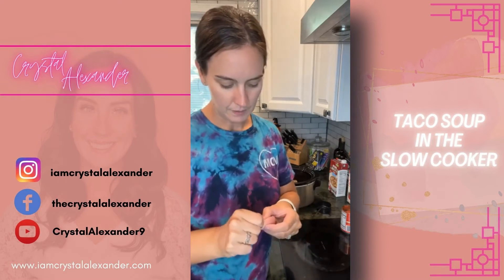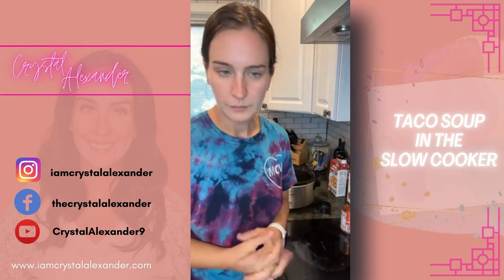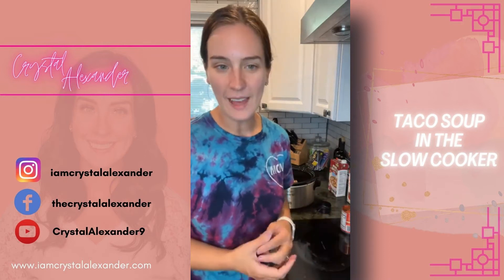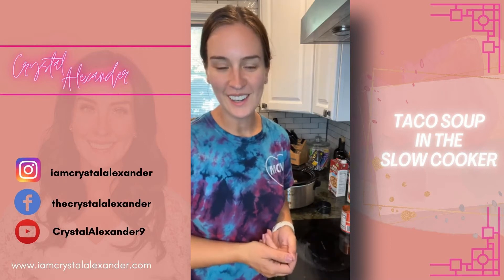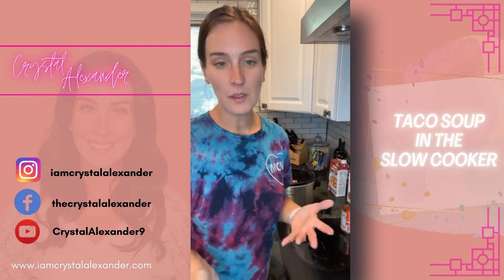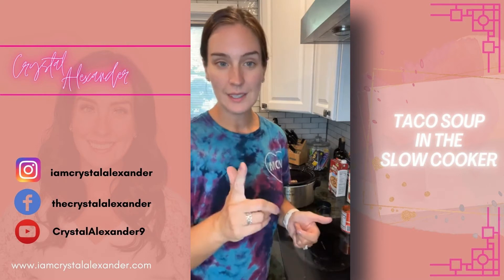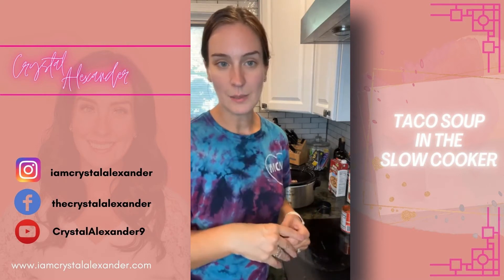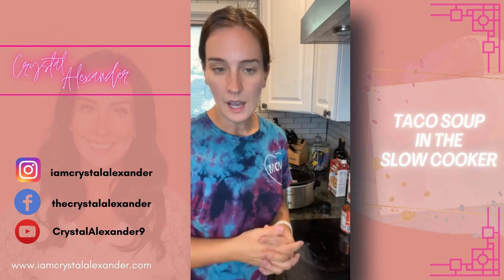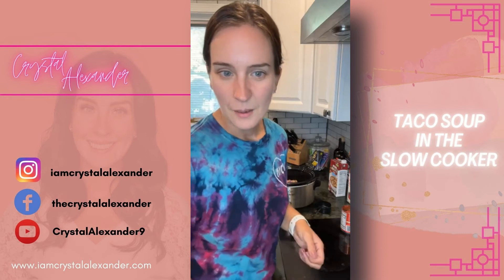We're going to walk through this recipe together. If you hop on live, please say hello and let me know you're here. If you catch the replay, drop the word 'replay.' If you're looking for more slow cooker or instant pot recipes, the link in my bio goes to this recipe specifically, and there's a ton of different slow cooker and soup recipes on there too, so have a look around.